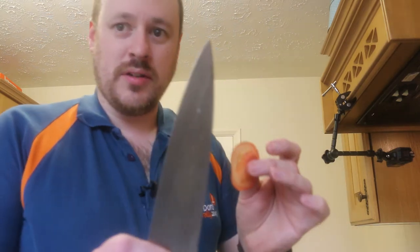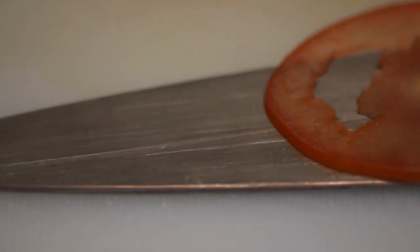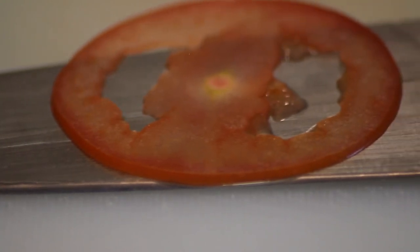I'll show you some close-up pictures of this nicely sharpened knife in a moment. If you like what I've done, please give me a thumbs up and click subscribe. I'm going to be doing some more kitchen tips and tricks, but also more recipes.